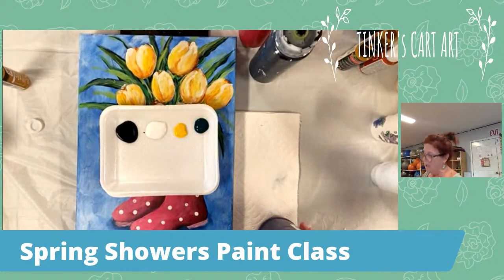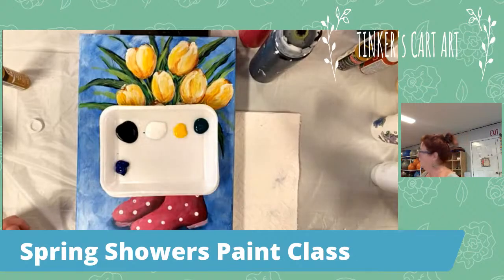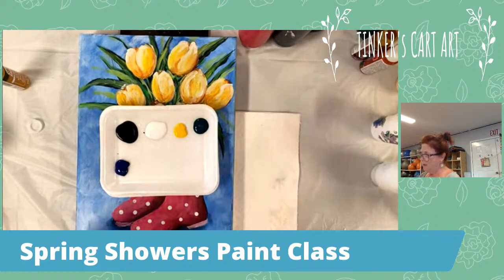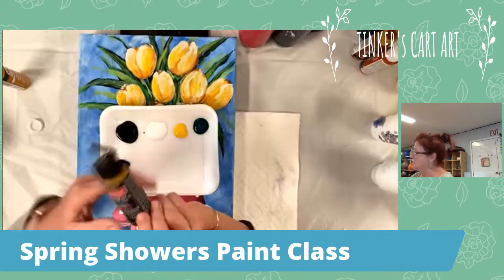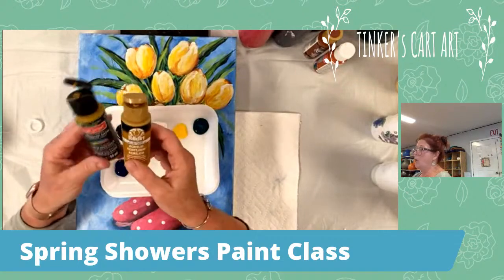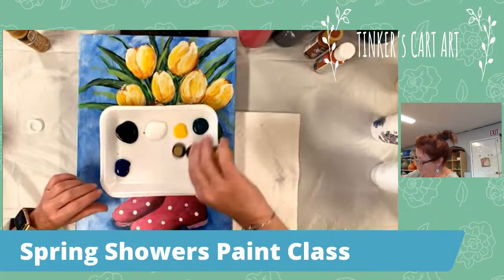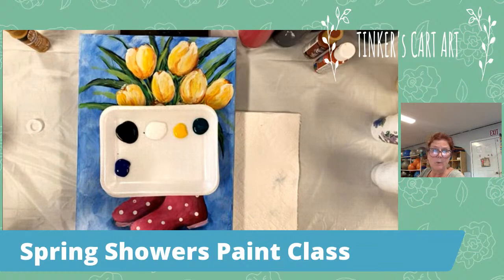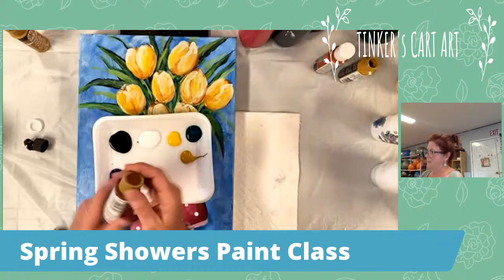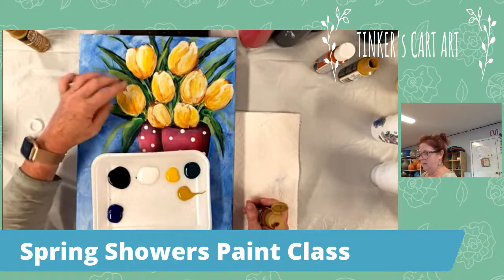We're going to do blue for our background on mine — just a textured blue and white. So I'll put a little bit of phthalo blue, which is a nice primary blue. I do like a gold. I mix a lot of my colors, but I use this gold a lot — it's like a yellow ochre, that goldy color which I really like behind the tulips. I use a little of this and then some burnt sienna, which is that reddish brown.